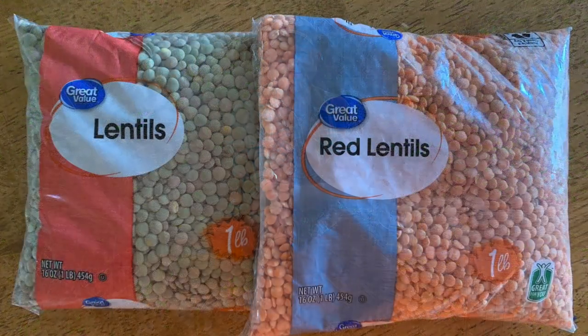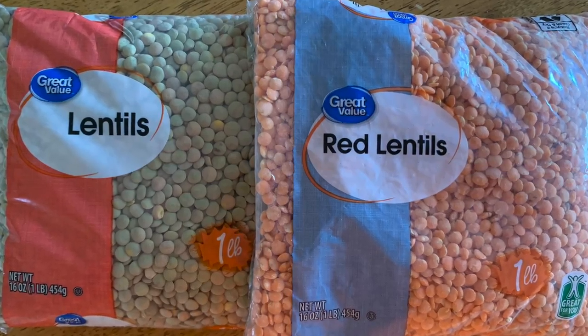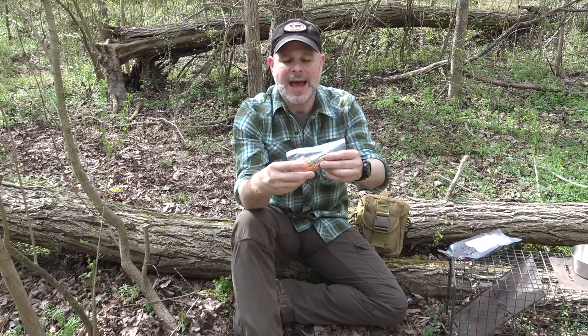Thank you for your submission of this very simple hearty recipe for lentils and beef jerky. Many years back on my own channel, Black Hat Bushcraft, I did a video using lentils with some mini summer sausages — a very nutritional, filling, and satisfying meal in the woods. I'm a big fan of lentils because they're very nutritious, providing natural protein, complex carbohydrates, and all the stuff you need as a woodsman.